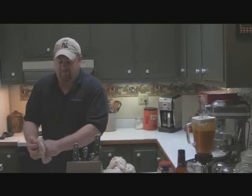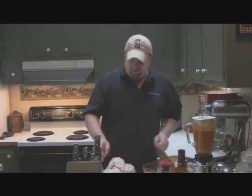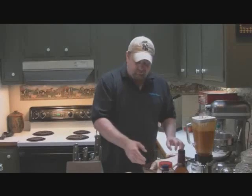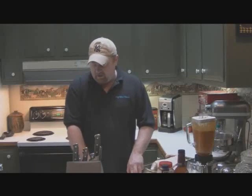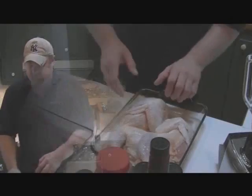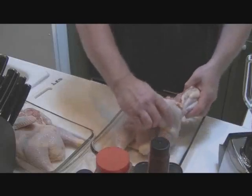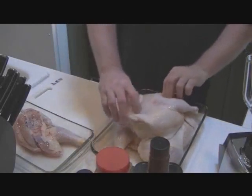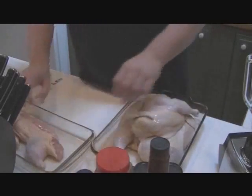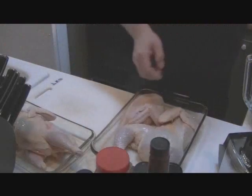We're going to put this in a pan in a glass dish and marinate this for about four hours. I removed the backbone and the rib bones of the chicken, making two halves. We're going to marinate them right here in these dishes and let them marinate for about four hours.